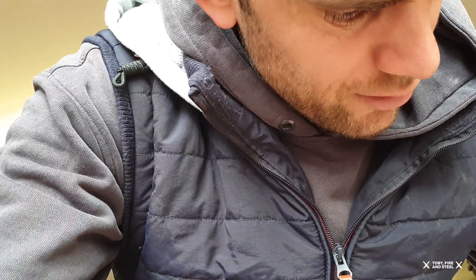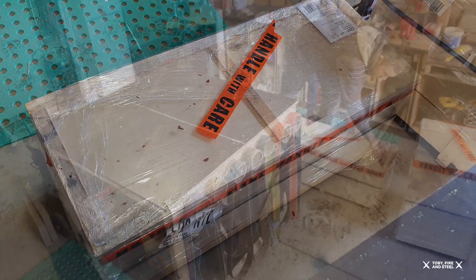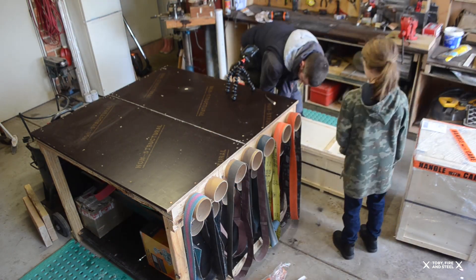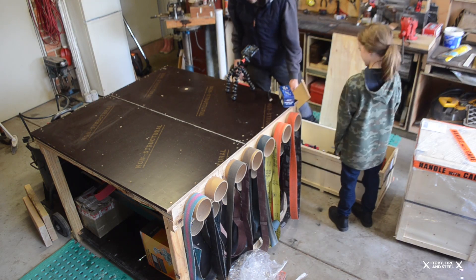The Sieg SC3, and the mill was the SX2 — I think it was the SX2 PMT3. It's the newer model, the brushless motor one, with the longer bed and so on and so forth. Here we go. You ready to help dude? Are you gonna open it? 1, 2, 3.